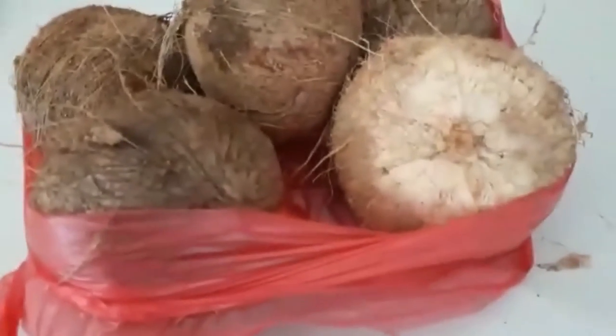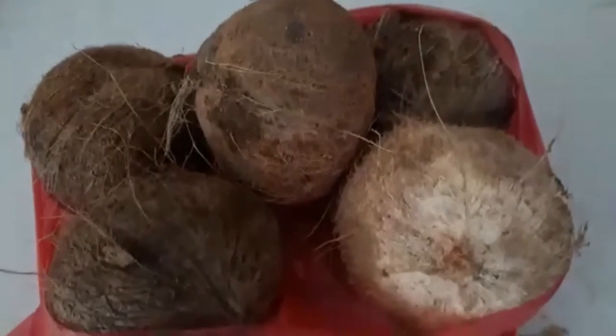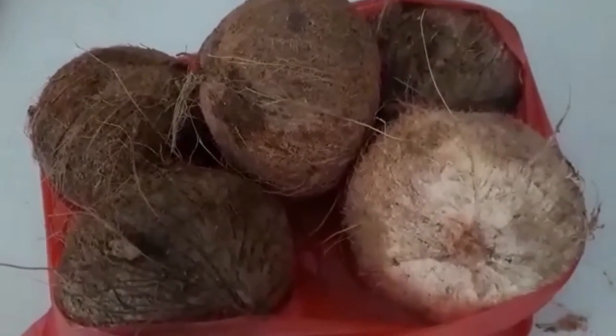Of course when we make Vico, we need coconut. So we have five pieces of coconut here. Later you will see how to extract it.